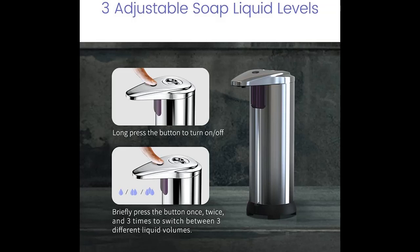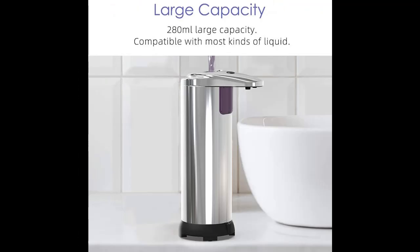Three adjustable soap liquid levels — three different settings to adjust the amount of soap you want dispensed with just one button.